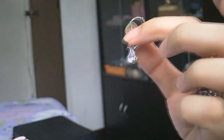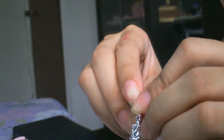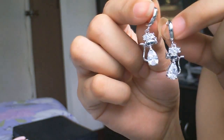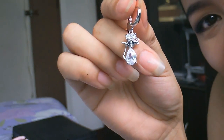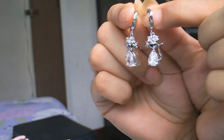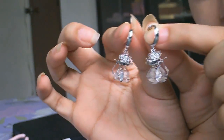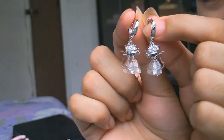The next thing I got is the April Birthstone Crystal Bow Knot Mouse dangle earrings. They look like this. At first I really thought this was a cat, but actually this is a mouse. It looks so cute — look at the eyes and the tail. It's a pure combination of adorable and classy at the same time.